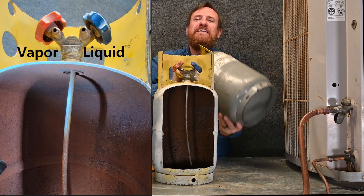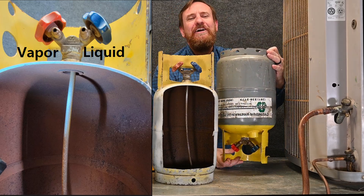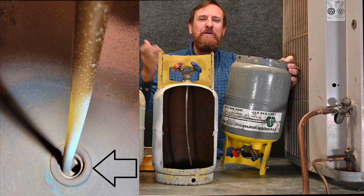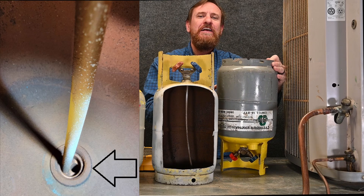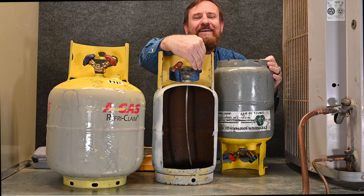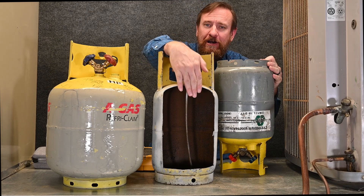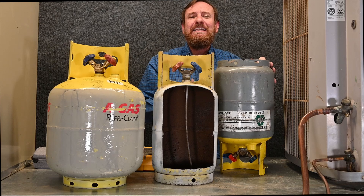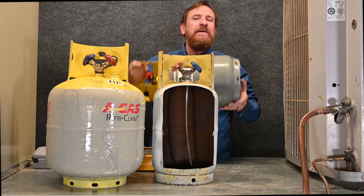But could you get liquid out of the vapor port? Absolutely! If you took this tank and turned it upside down and opened the vapor port, liquid refrigerant would be coming out. So it's simply that in the upright position, the one that says liquid has a straw to the bottom and the one that says vapor does not. That's the only difference — you can get liquid out of either port depending on how you turn the tank.